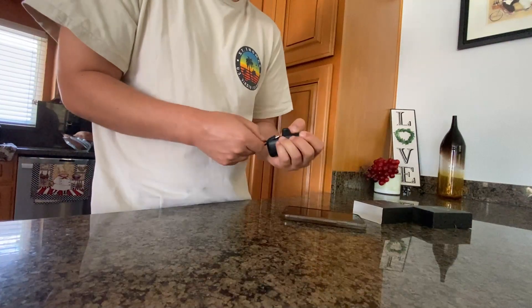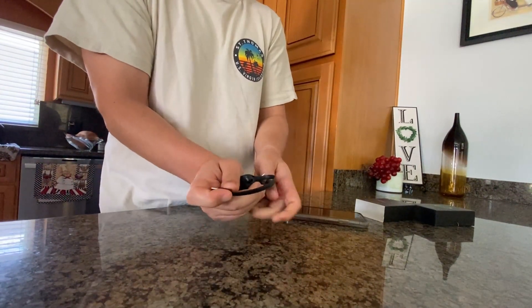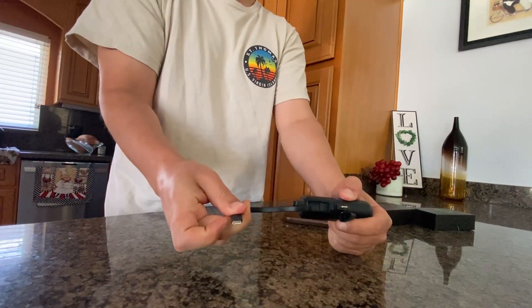All you have to do is push it up — it's a little bit difficult at first, but once you get it, it goes through like this. You can actually charge an Android and an iPhone at the same time.